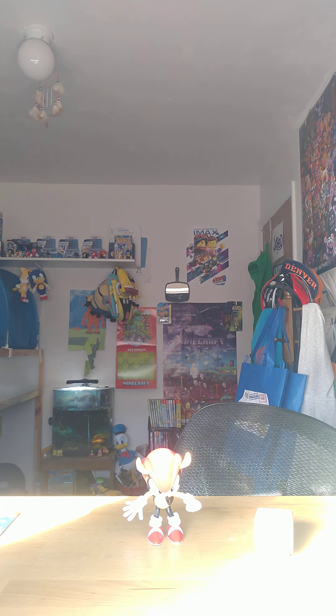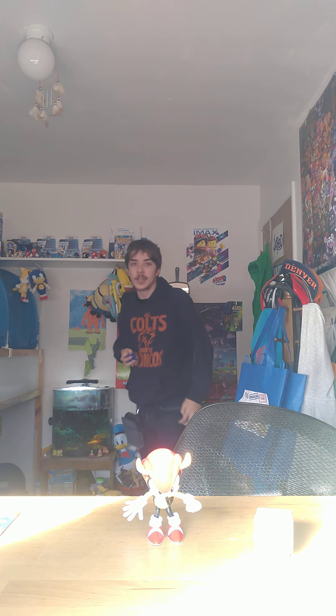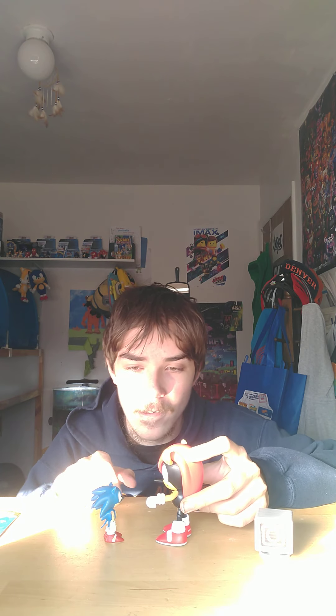Before I go, let me compare Season 2 Sonic with Mighty to see if they're the same size — I doubt it. Here's Season 2 Sonic and oh no, bad proportion! Mighty looks like he's Sonic's dad or something. Let me grab Season 3 Sonic — they look a little better together, but I still don't know why the classic figures are so huge.